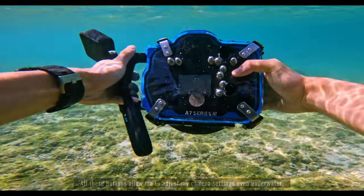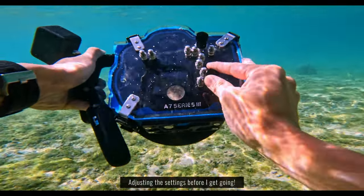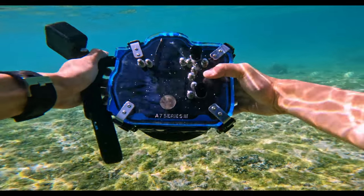So all these buttons on the housing let me change the settings of my Sony a7 III. Here I'm adjusting the settings because I need to change them depending on the condition of the ocean, and I can't really see that until I get into the water like this.